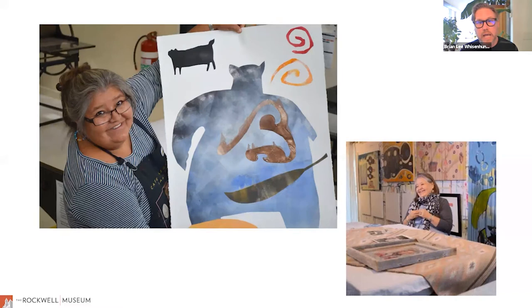Melanie is Diné, or Navajo, and she's of the Saltwater and Bitterwater clans. The Diné is a matrilineal society, and also matrilocal. Each person that's a part of that society belongs to four different clans. The first clan you would give when introducing yourself — especially to someone who is also Diné — is the clan from your mother. The second clan is from your father. The third is your maternal grandfathers, and the fourth is your paternal grandfathers. So there's a focus on family and connections that's very important to the culture and very important to Melanie.